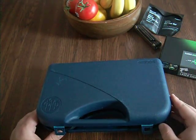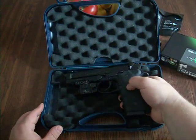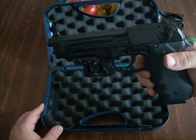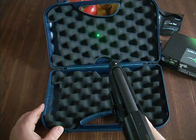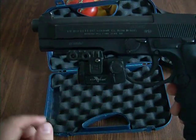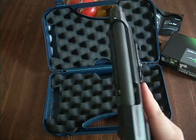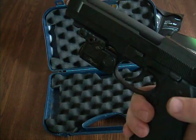Alright, here we are with the finished product. This is the Beretta 92A1 with the Viridian C5L laser strobing light on there. I had to change the brackets to get it on there — I had to use these elongated L-shaped brackets so that it would fit tight and snug. But it came with three different brackets and all the tools you needed to install the piece.